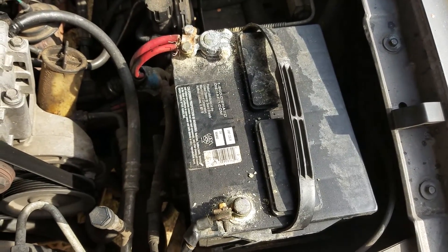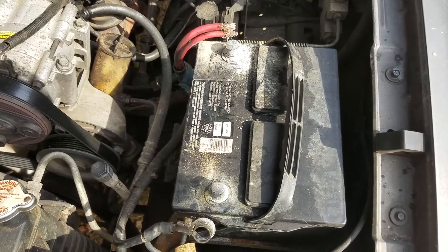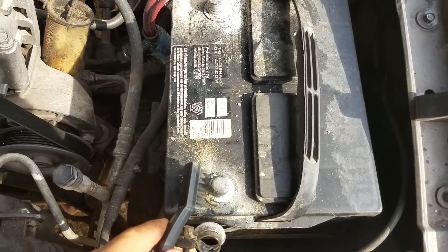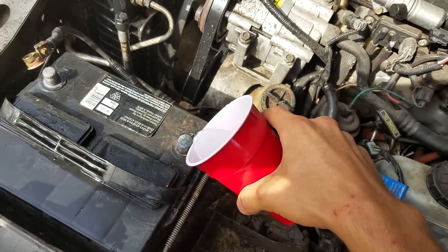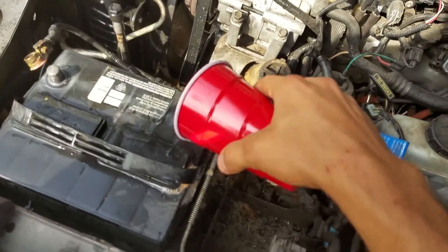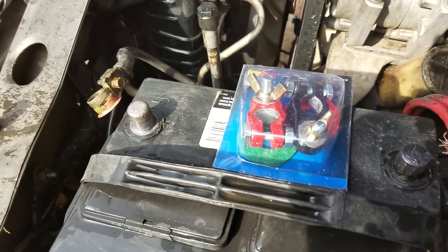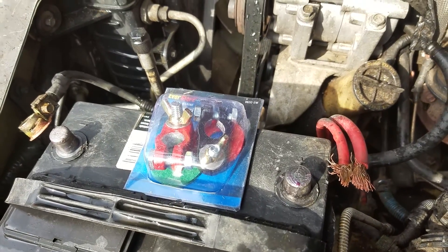First thing you're going to want to do is disconnect both the negative and the positive leads on your battery. After you get your terminals off — I had to cut this one with a hacksaw because it was so corroded I couldn't get the bolt loose — get in here with a stainless brush and clean off all the terminals real good. Get a cup with some baking soda and pour it on to help neutralize all the acid buildup, then scrub it down and rinse it off. Now you can see the terminals are nice and pretty. Put a little bit of dielectric grease on those terminals so they don't get any corrosion, then put your new terminals on.